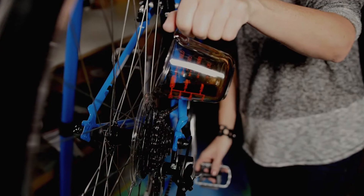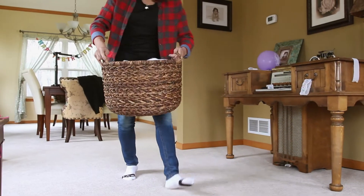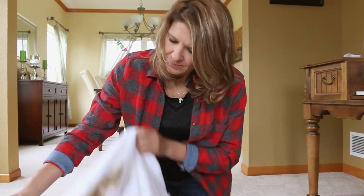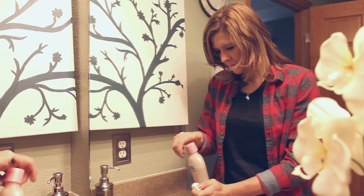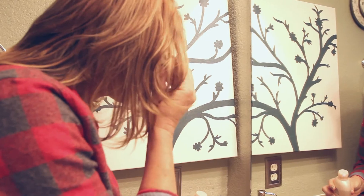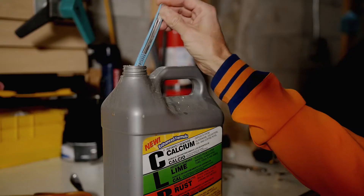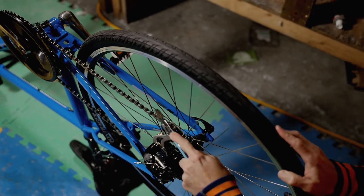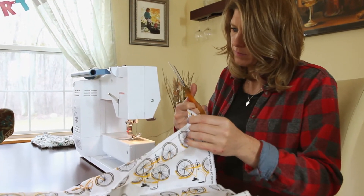Babe, something happened to our measuring cup? Honey, do you know what happened to the wedding towels that Aunt Ginny gave us? Sweetie! Honey, come on!